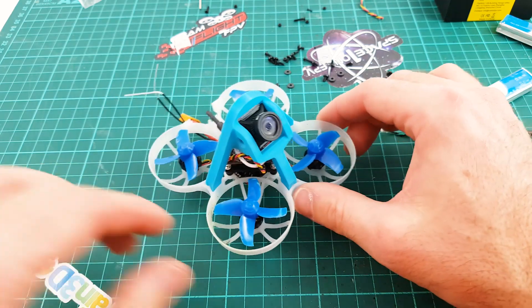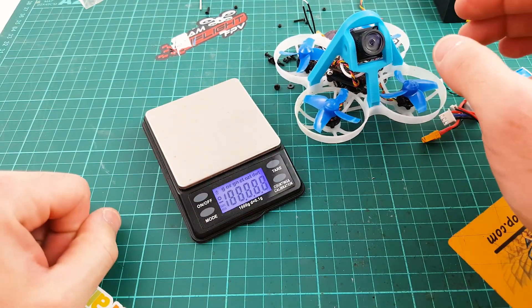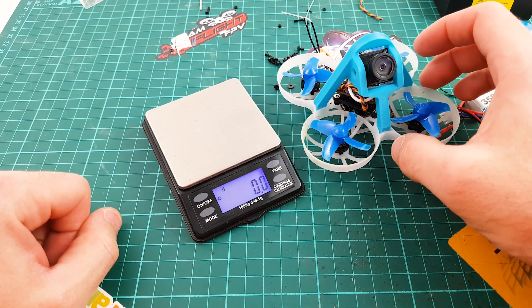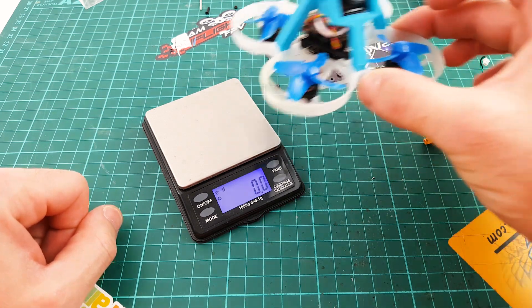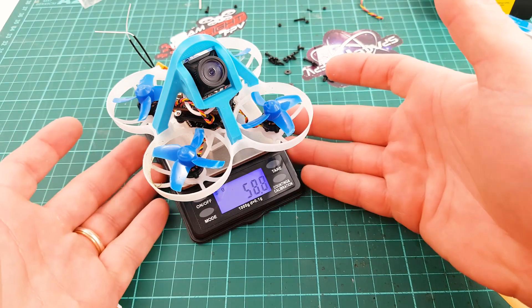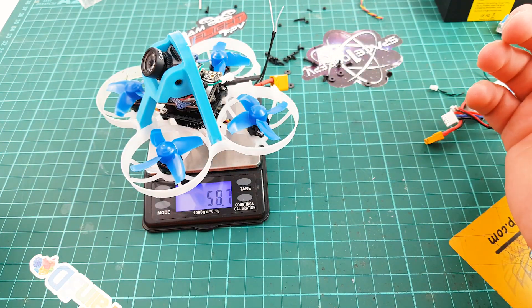And now the weight of this Teenie Whoop: 59 grams. Now it's a fat Teenie Whoop, but an HD one. It's time for the maiden flight — and don't forget the turtle mode, you will see why.